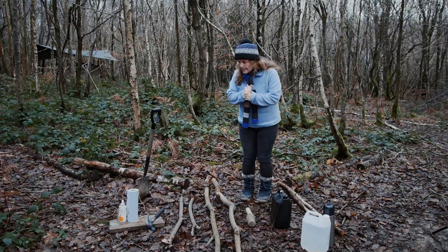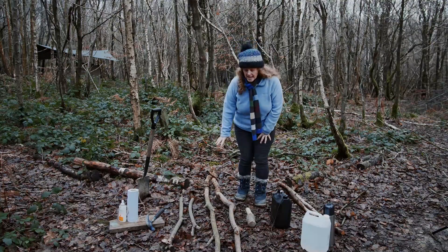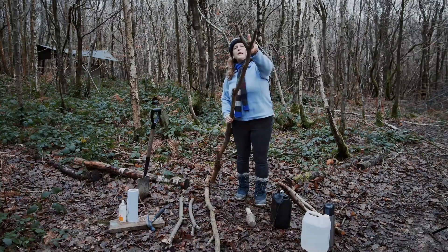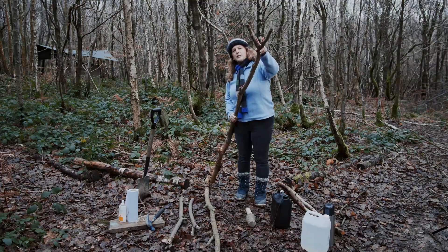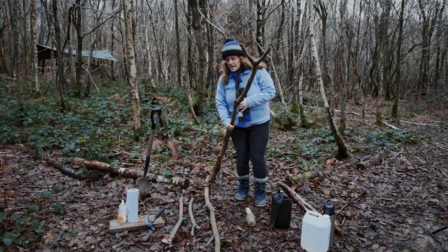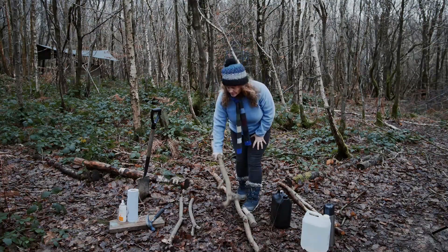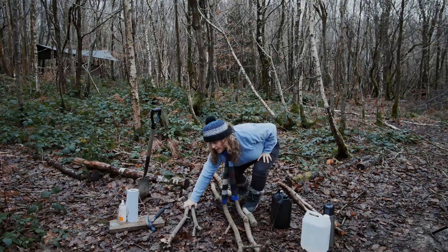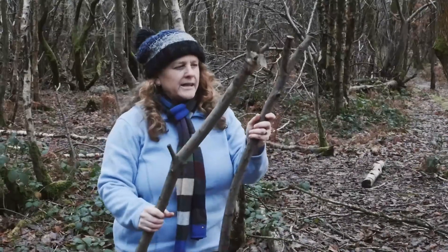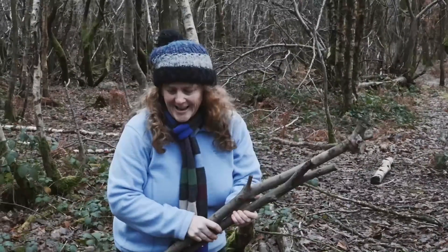So what do you need for a tippy-tappy? Well you're going to need some pieces of wood. For the permanent one, you need to find a nice piece of wood with a lovely V-shape at the top - that's going to help you to make it simple. I've got two of these, and then you're going to need two other pieces of wood. They don't need to have a V-shape, just two nice pieces. The thickness is something to consider, which I'll show you in a minute.